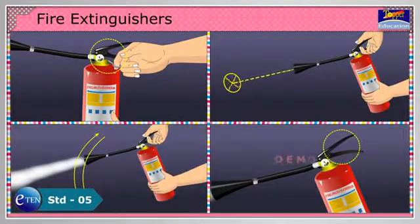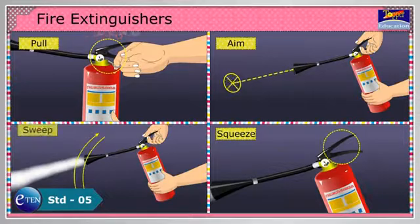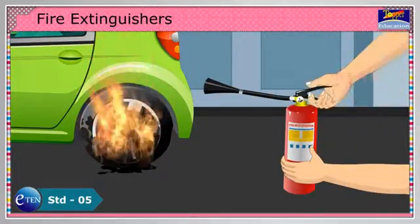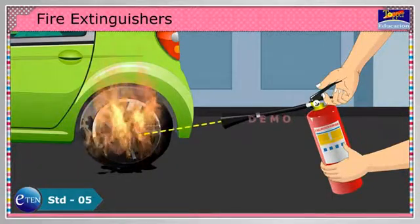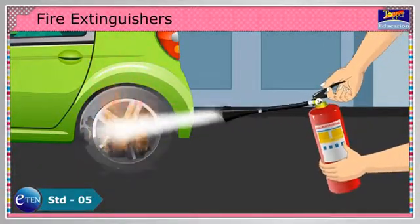Let us see how to use a fire extinguisher. Remember: PASS — Pull, Aim, Squeeze and Sweep. Pull the pin in the handle. Aim the nozzle at the base of the fire. Squeeze the lever slowly and sweep from side to side.